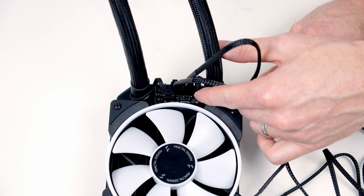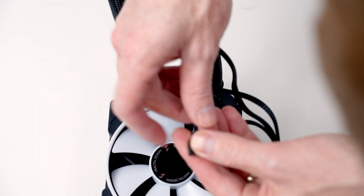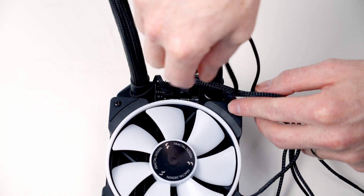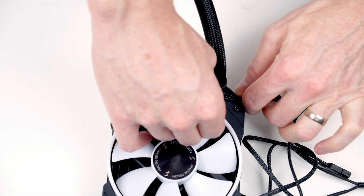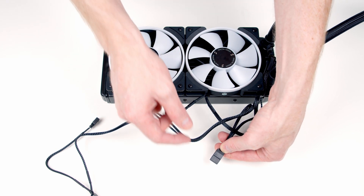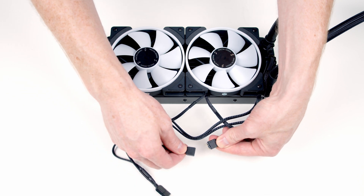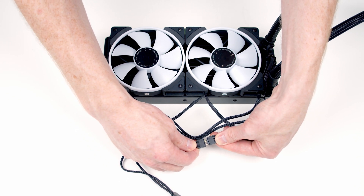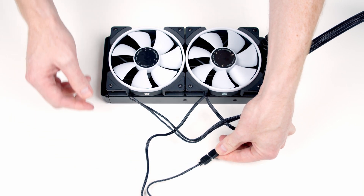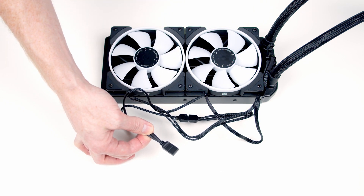Just behind the fans we've got a 3-pin 5V addressable ARGB connector, so I'm going to plug the cable coming from one of the fans into this header. Then I'll take the other end of the ARGB cable plugged into the hub, remove the protection, take the cable coming from the other fan, line up the two arrows on it, and push things into place — daisy chaining the second fan onto the first. If we had a radiator with three fans, we'd have another connector to daisy chain the third fan in.